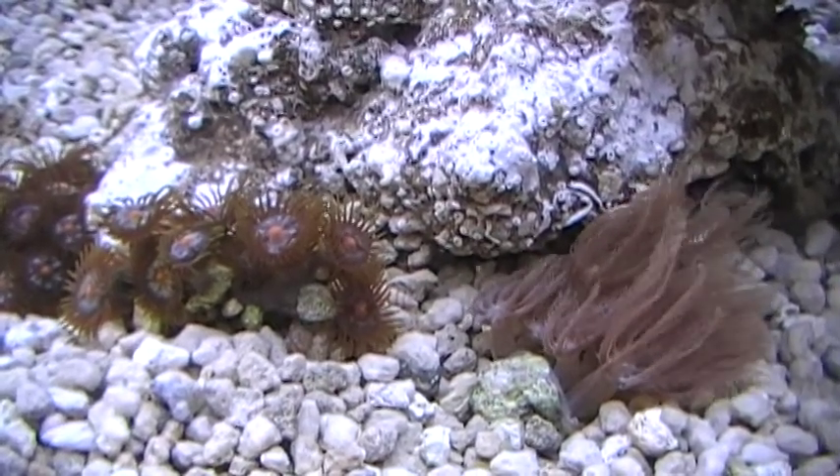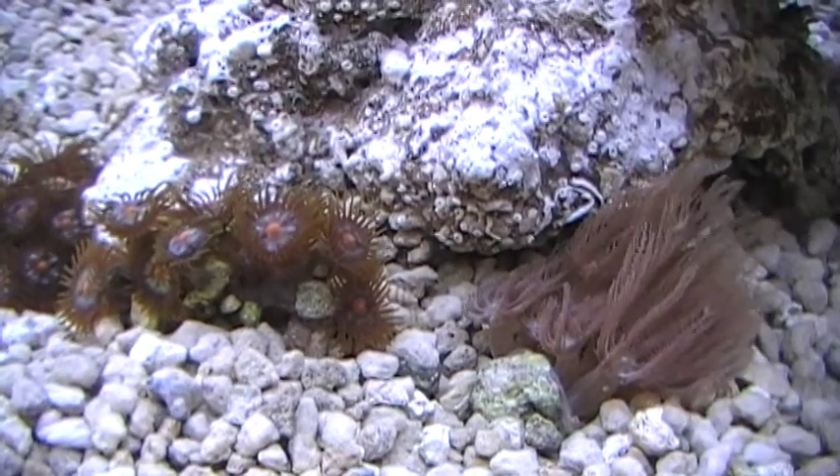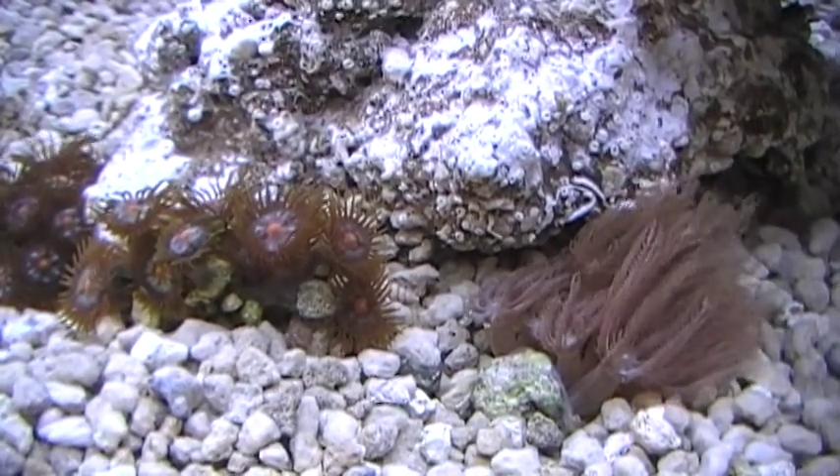The tank is not even a month old yet and we are being very, very conservative in what we introduce. More later. Mahalo.